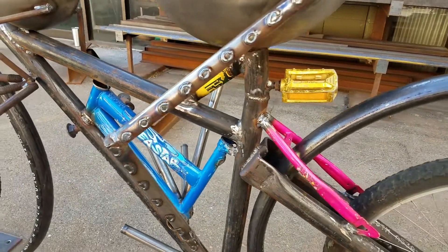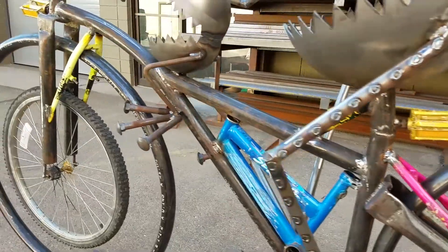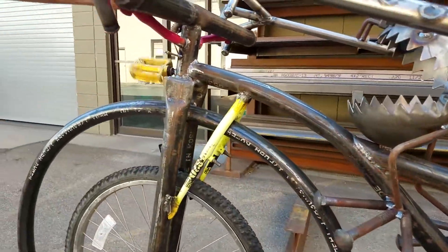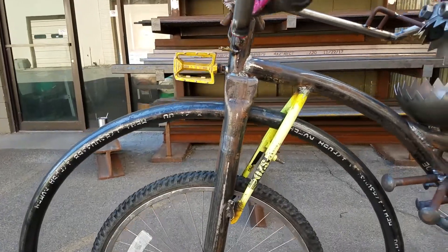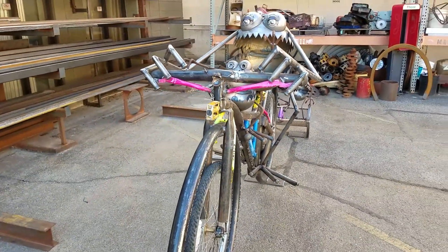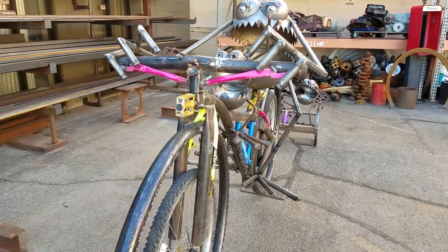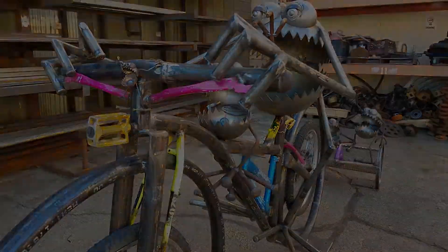We have some bike pieces on here, pieces of actual bikes. Most of what I do with my art is it's made from recycled material — old military surplus, found objects, car parts and transmission parts. And since we were doing bikes, we thought it would be really cool to incorporate old bike frames, bike wheels, tires, even some pedals into these sculptures.